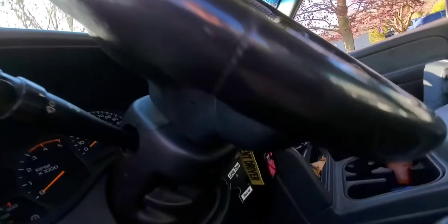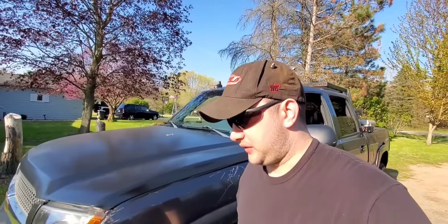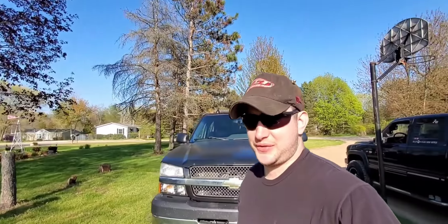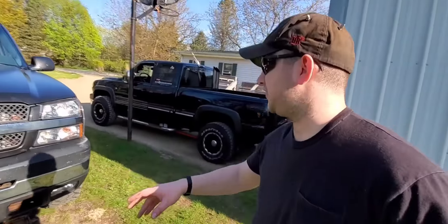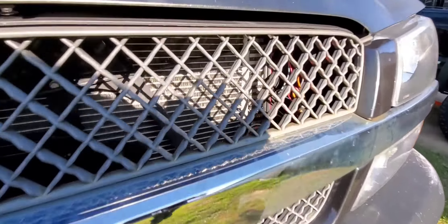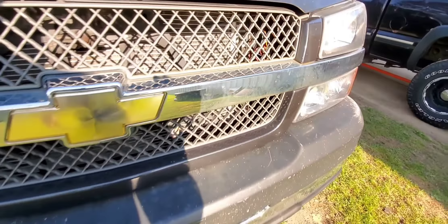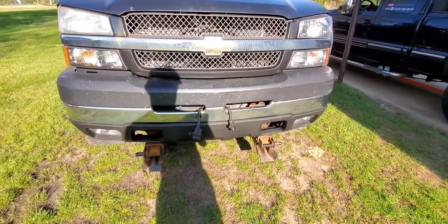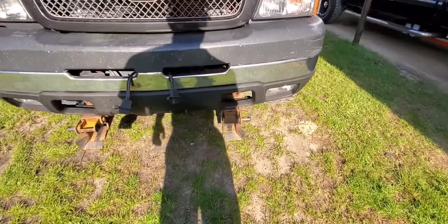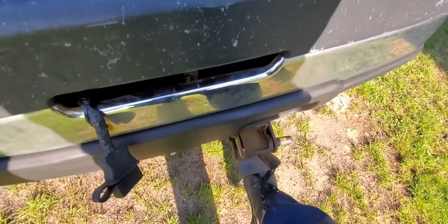Wiring is all done. Got our controller mounted. Mounting that controller was a hard one for me — I don't like drilling into an interior on these trucks. I really like to try to keep them as factory as possible. Got the wiring in there, it looks good. Anyway, today we've got to cut the cups out.